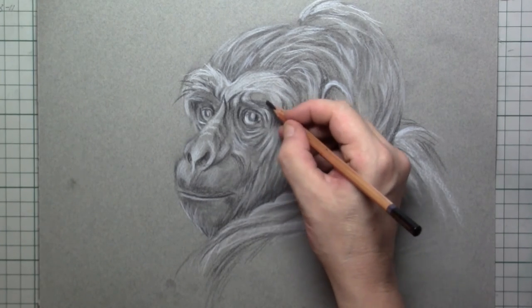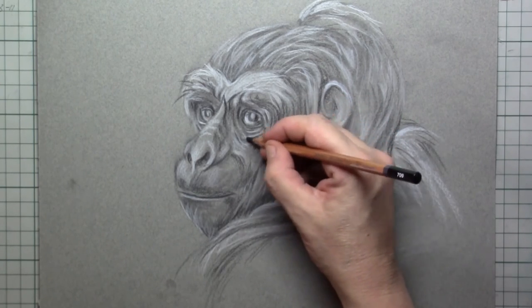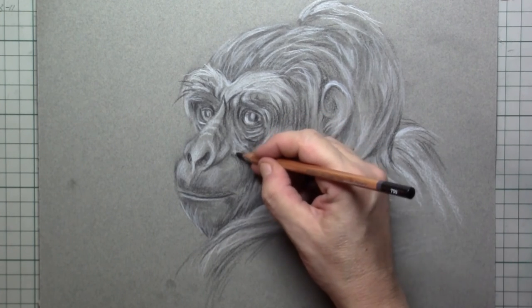I want the eyes to be really deep inside of the head, so I draw in a lot of shadow around the eyes.